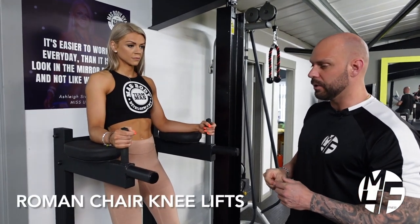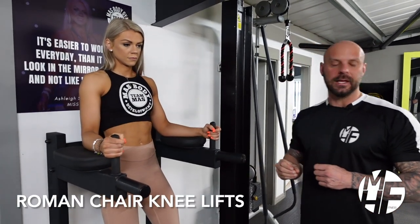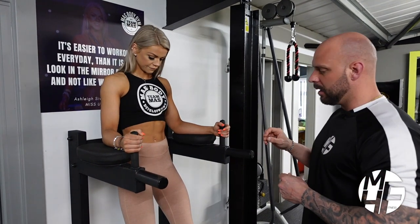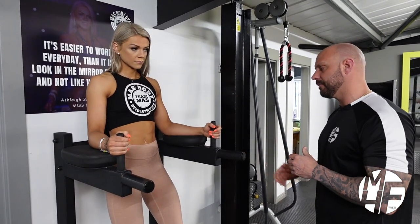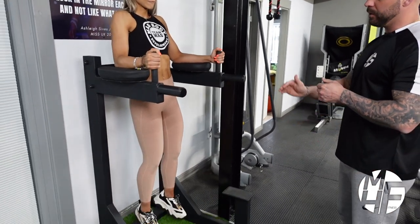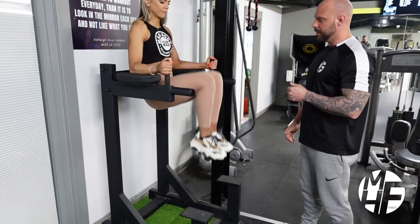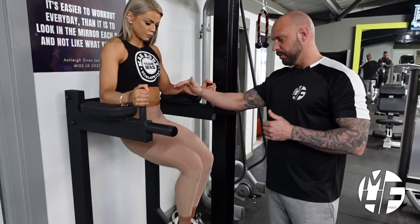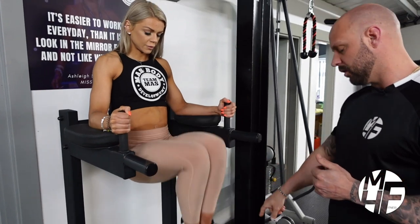Now we're going to do some Roman chair knee lifts, and we do this slightly differently. How people usually do this is by straightening the legs all the way down — people will do it this way. That's great for the contraction at the top, but there's very little resistance on the negative.